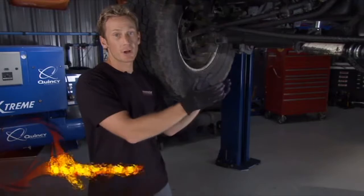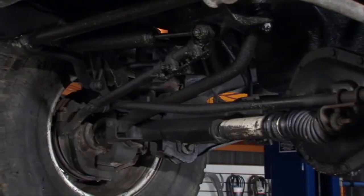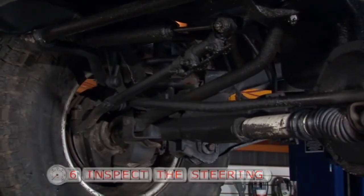Step number six brings us underneath the truck to check out the entire steering assembly. What you want to do is a visual inspection. I'm not cheating by using the lift — you can do this on the garage floor. I just want you guys to be able to see what we're pointing out.